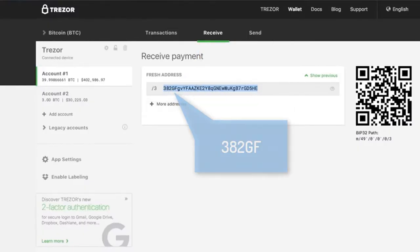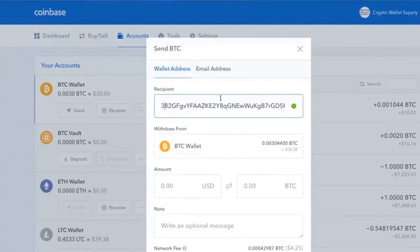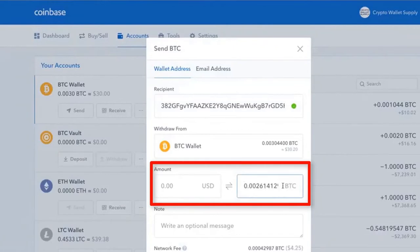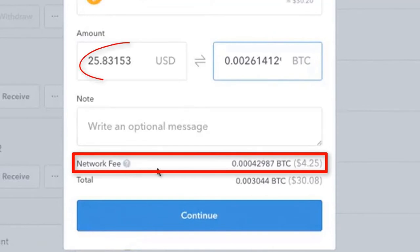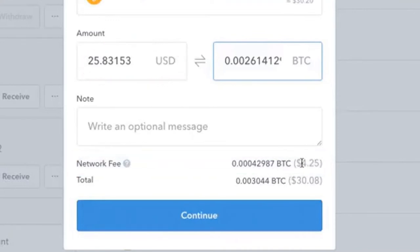Go back to your wallet or exchange — in this case Coinbase — then enter how much you want to send. You can send your max or any given amount that you have. Notice there is a network fee. If you send $25 worth, there will be a fee; a thousand dollars worth will probably have the same fee, so be careful about that. Prices are changing and fees are going down, but there is still a fee, so make sure you send enough to accomplish the task you want.